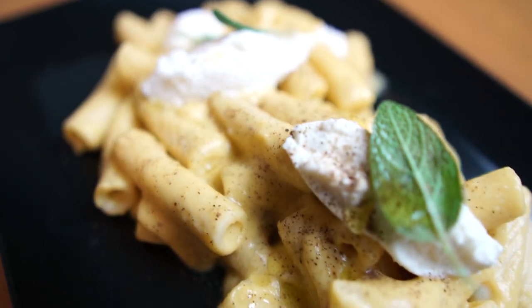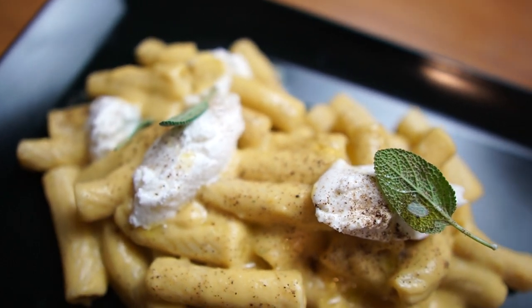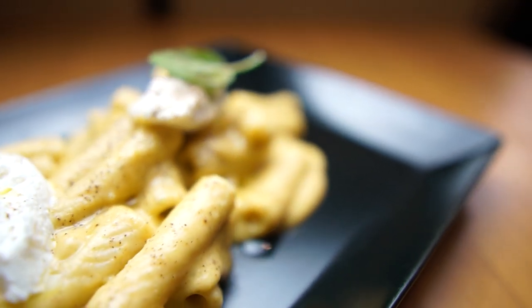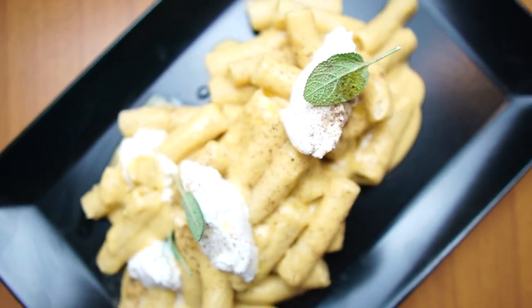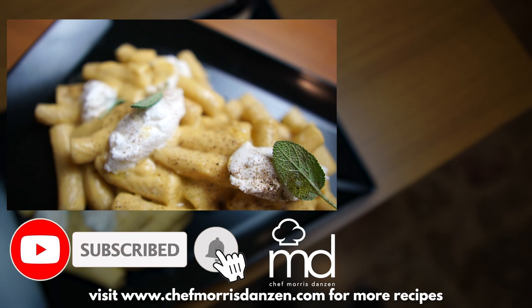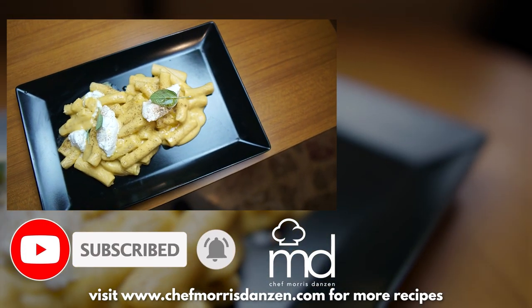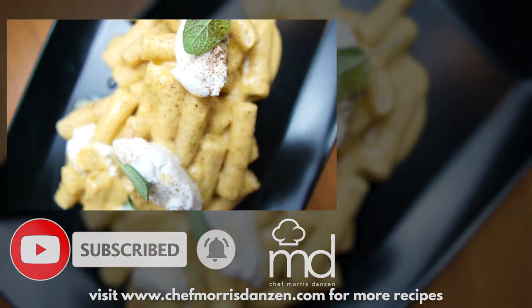Now I will leave you with a nice b-roll of our healthy pasta dish. I'll see you next time.